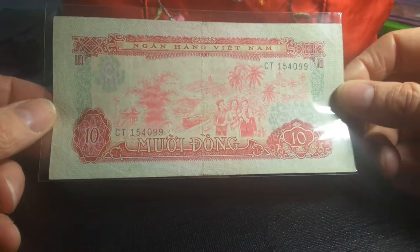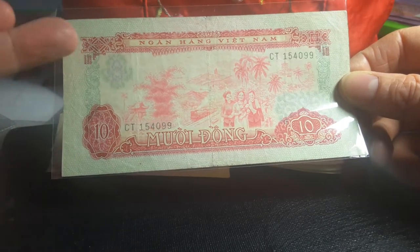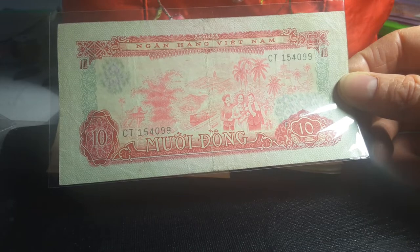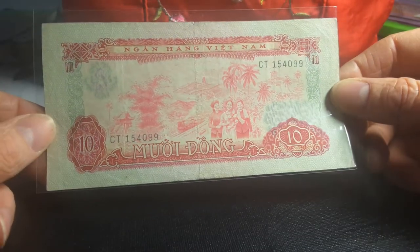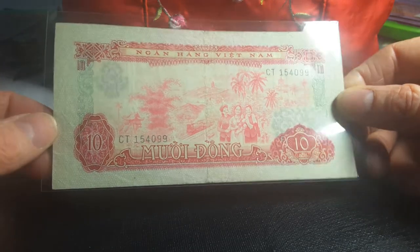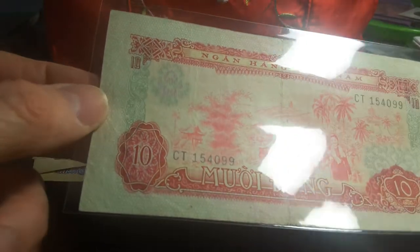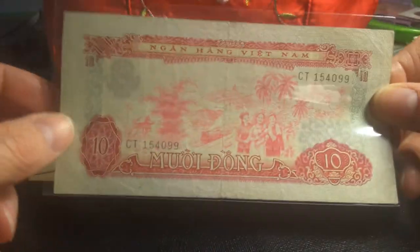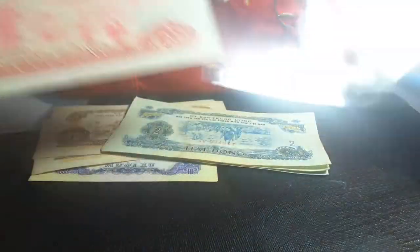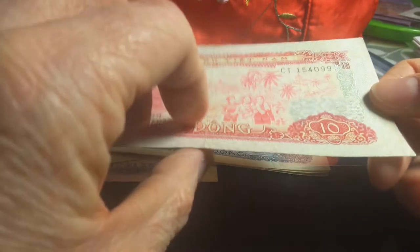Here's the highest denomination I have — the 10 dong. The highest denomination actually issued was the 50 dong, which is very expensive. This banknote is probably around twenty to thirty dollars, and if you want a higher grade you're probably looking at fifty to one hundred dollars. The 50 dong is very scarce — probably a few hundred dollars for that. Up here there is a type of security feature — if you look at it, it's like a cheap watermark. Let me take it out of the plastic because it's reflecting.